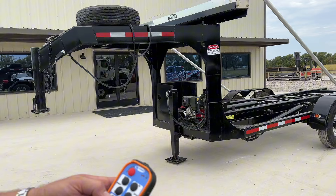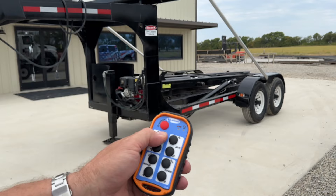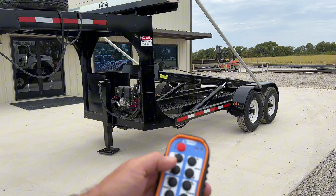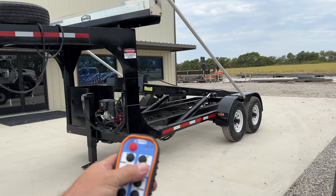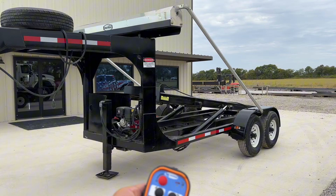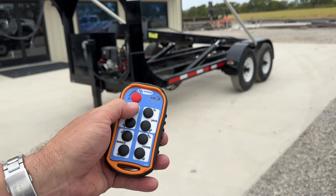All right, I'm going to show you the remote control operation on the Keystone standard rail trailer. You've got hoist up and down — simple hoist up, hoist down. You've got the winch: winch out should loosen the cable, your can would go out at that point, and then winch in, you bring it in. This one is equipped with a hydraulic jack, so you can jack up, jack down for easy hooking to your truck and unhooking. Cover in and out — this is a manual tarp system, but if you had an electric tarp system you'd go in and out.